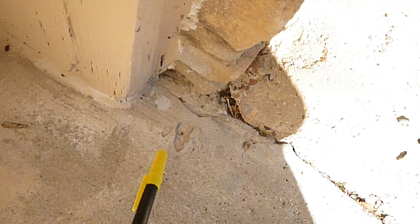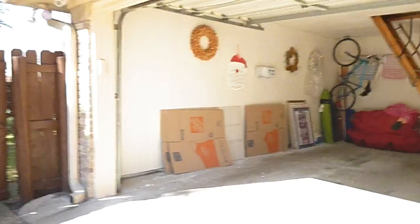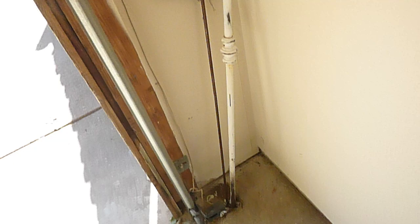The garage door gasket is torn. The garage door raised pretty well and is in pretty good shape. The optic sensors should not be farther from the floor than six inches — and they're not, so that's correct. However, these electric control cables are supposed to be secured with insulated staples and they're not.